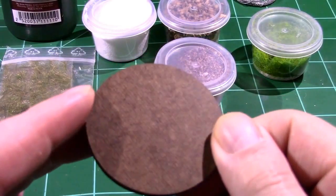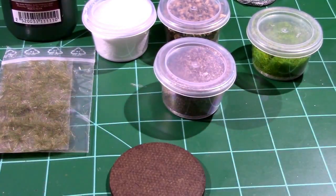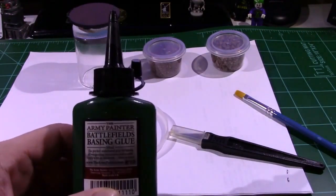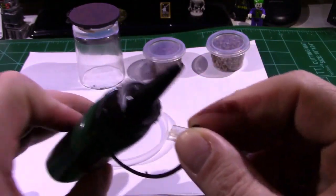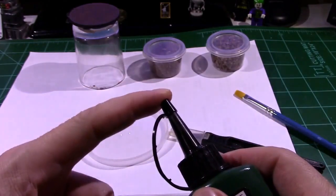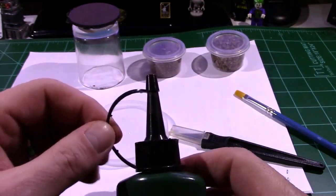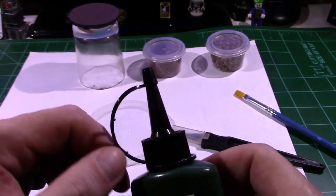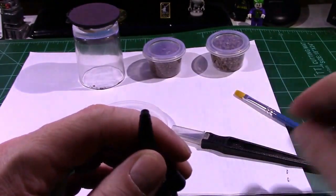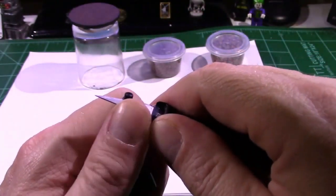I'm going to get set up and start applying some of this material to the base to see what we can come up with. The bottle design is really nice — this part peels away and breaks off, but you can leave it on so the cap clicks in place. That keeps you from losing the tip. I'm going to cut this off to get the glue out — a use for those cheap disposable razor knives rather than your actual X-Acto.